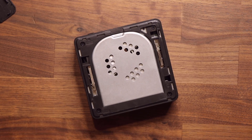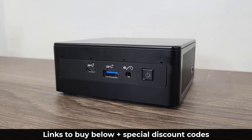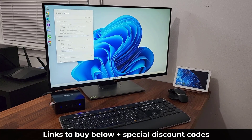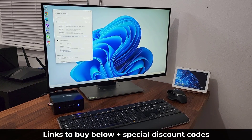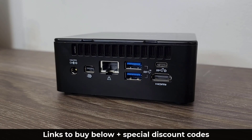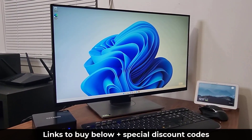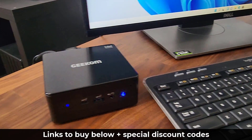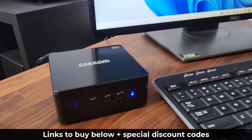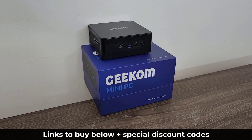So that's basically what the Geekom Mini IT8 is all about. It's super small — a solid mini computer with great everyday performance, great for work from home, working with documents, minor creative work, streaming movies, and media consumption. It has moderately powerful specs, it's upgradable, the SSD is super fast, it has every port you need, and it comes pre-installed with Windows 11 Pro. For less than $500 it's really hard to find a con — the only thing I wish it had was a small set of built-in speakers, but you can attach your own. Links to buy it are below with discount coupons.